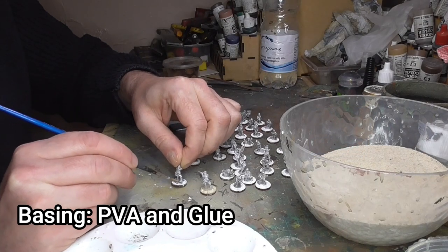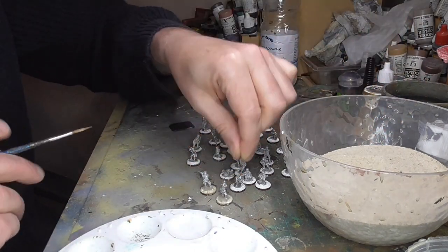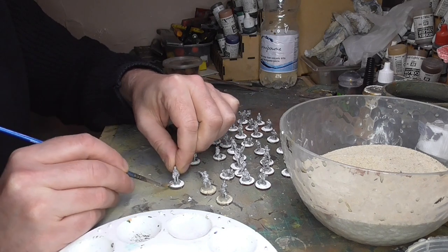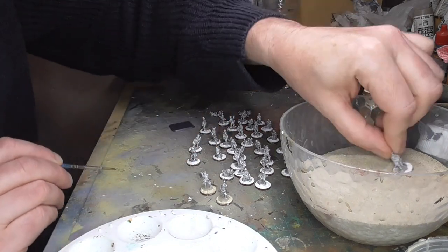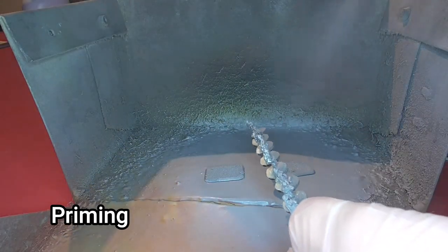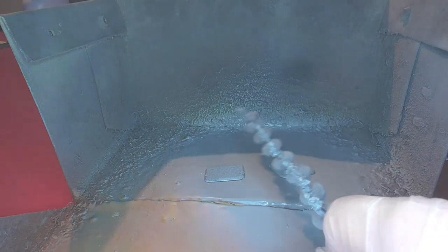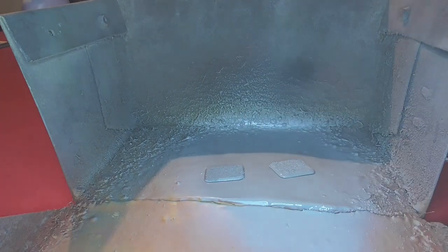Once that bit is done, I work on texturing the bases. I use PVA glue, which is water-based, undiluted, and just paint it on with a brush around the base, making sure you miss the feet of the figures. Then just dip them into silver sand — it gives a tiny bit of texture. To seal that sand in, the next thing to do is to prime them. I'm using a rattle can, just a grey primer. You don't have to, but I just wanted to add a little bit of paint to the figures before we start painting.